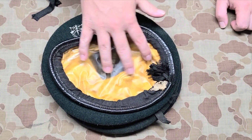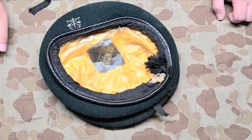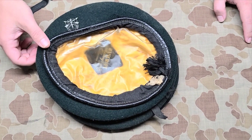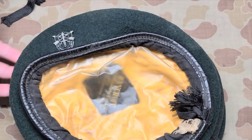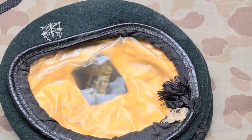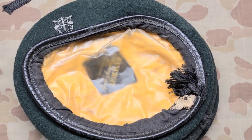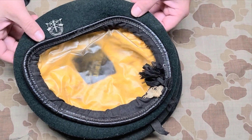This beret is very different — you notice right away the difference in the lining. Most of the other berets were standard issue; this is a private purchase beret, specifically a Bancroft beret. You could buy it at the PX or similar. There are two or three different manufacturers other than the official issue beret, with Bancroft probably being the most prevalent among private purchase options.